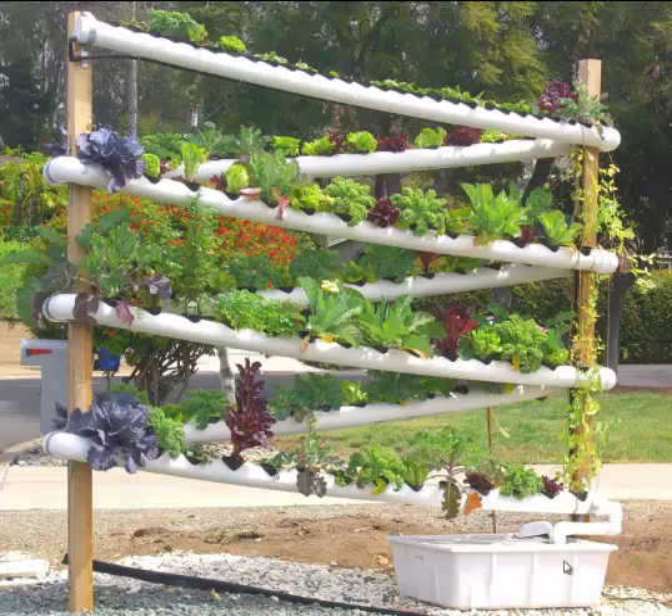And it's off the ground, so gophers cannot get access to it. The squirrels have not been a problem. Ants have found their way up — we didn't treat the wood or anything like that. We could have put ant bait around the base to keep them off, but who cares about ants?